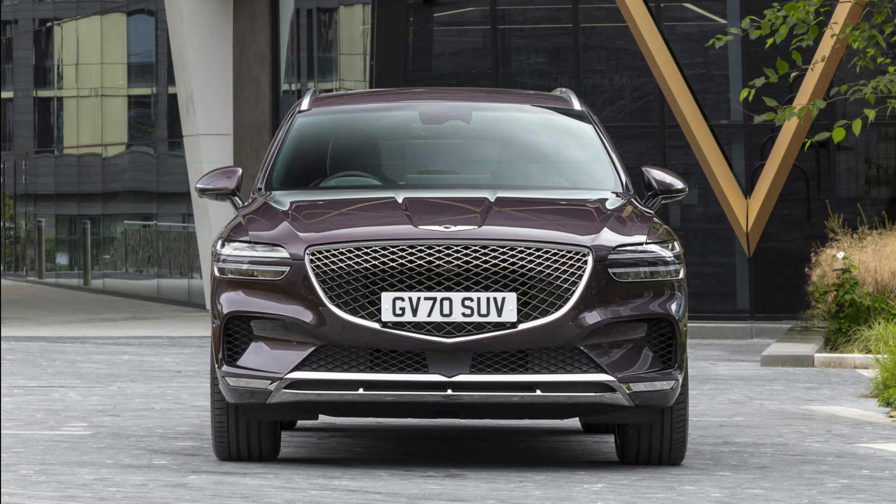At the front, the design follows the Genesis G70 design language. It is more rounded than the sharp GV80, giving this car a more youthful look. Compare the design to the G70 and you will notice some similarities — the headlights are rounder like the G70 and we also have side vents like that car too. The top part of the grille is slightly sharper and the lower central air vent does not connect to the grille. Overall, you can tell it is based on the G70 design language.